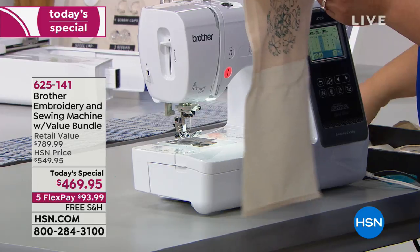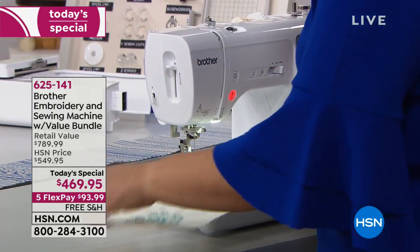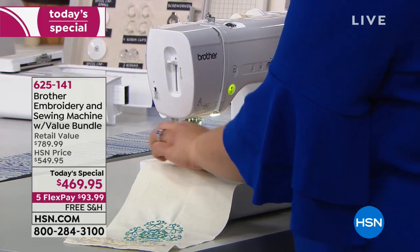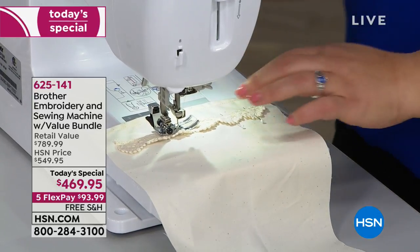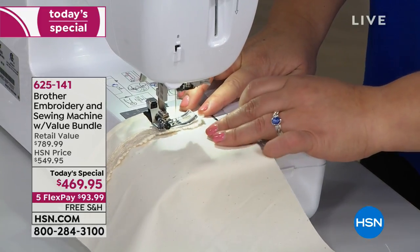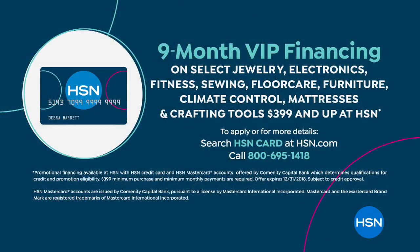This is our best buy of the day — about 600 remaining. It's nearly a $790 retail value, and we're doing free shipping and handling. We also have five flex pays, so you can try it in your home for $93 and change. Going into fall and the holidays, this is the time you want to stay home, craft, and make things. We also have nine months of VIP financing with the HSN card — breaking it up over nine months interest-free makes it $52.21 a month.